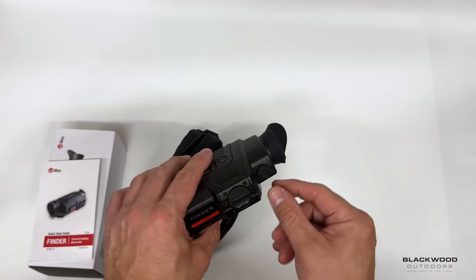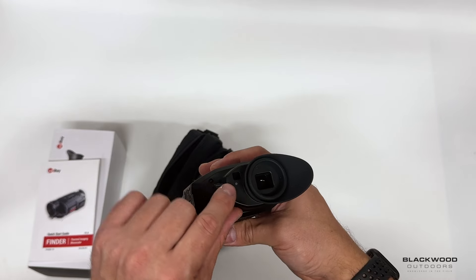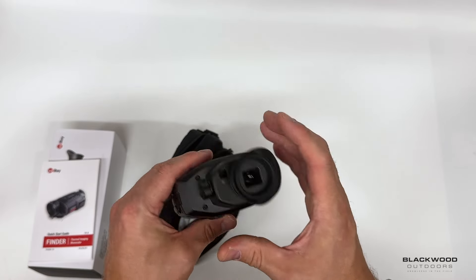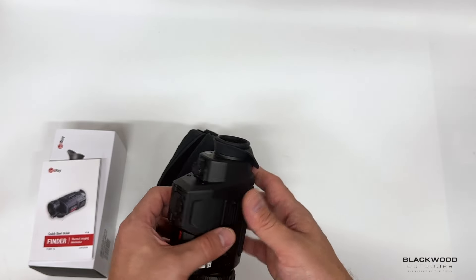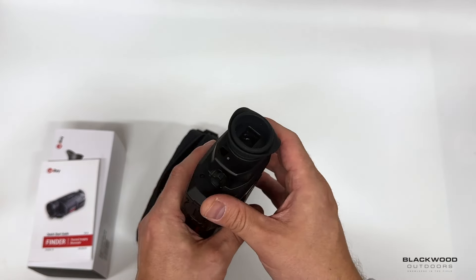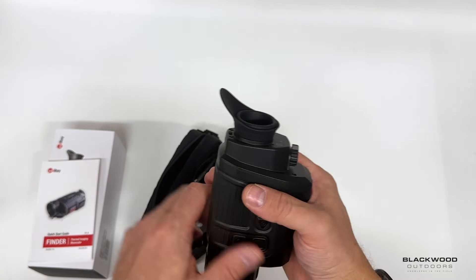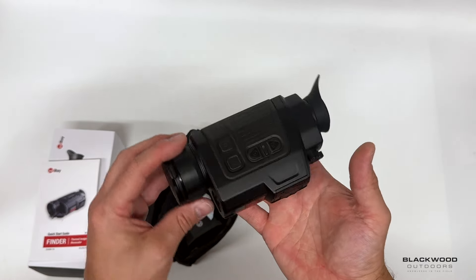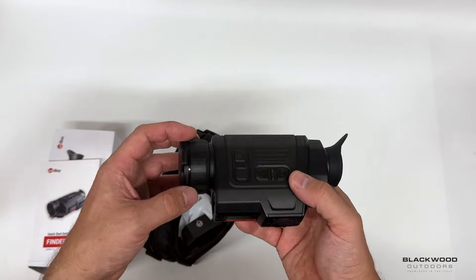Diopter adjustments at the back allow you to adjust for your individual eye prescription. There's also an eye display sensor at the back: it turns off the display when the unit isn't near your face, and turns it back on when you bring it up. Personally, I don't activate that feature — I prefer leaving it on so it's there straight away without a slight delay. The rubber eye cup at the back shades any ambient light and if you wear glasses it folds back so you can get your eye close.